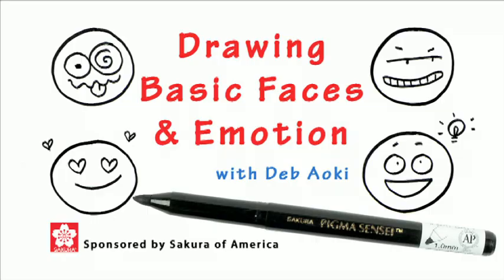Hi, this is Deb Aoki for Sakura of America. Today I'm going to be showing you some of the basics of drawing faces for comics. I'll show you some simple tips and tricks to convey emotions and personality in your characters' faces.